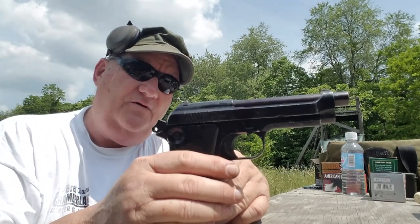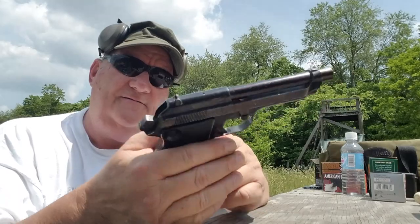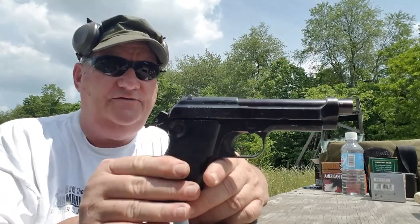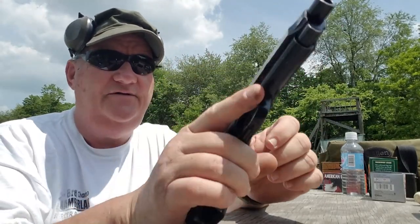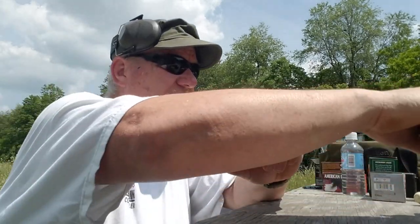We got a few of these from Europe and they're pretty cool guns, so we thought we'd bring one of them out and give it a try. We've got a 15-yard standard silhouette down there — actually it's a submachine gun training target. I'll try and get this around here and get a little bit better angle on it.